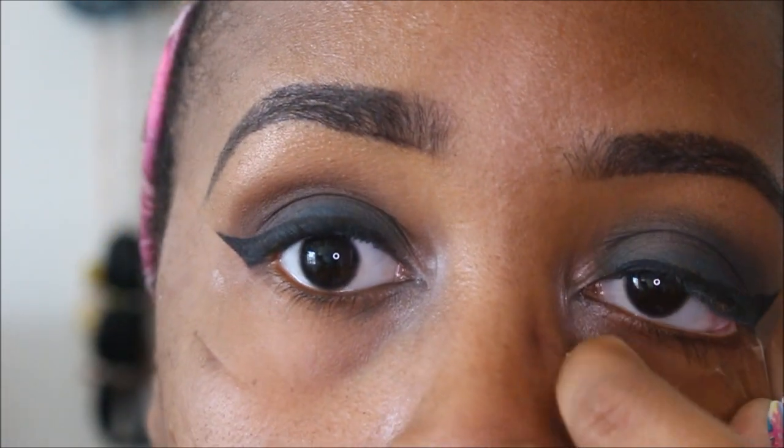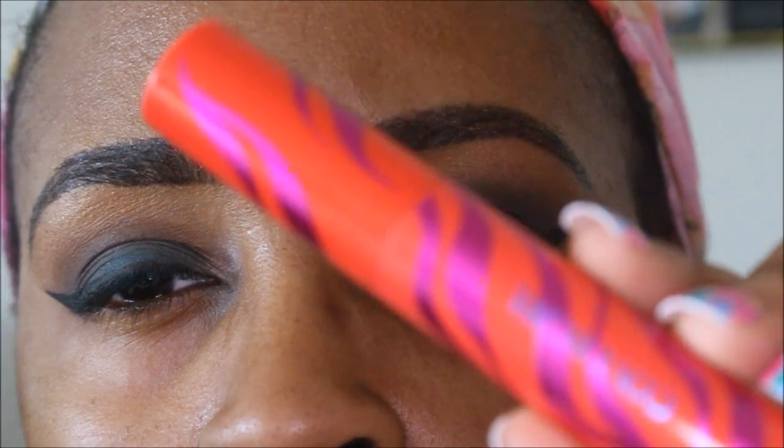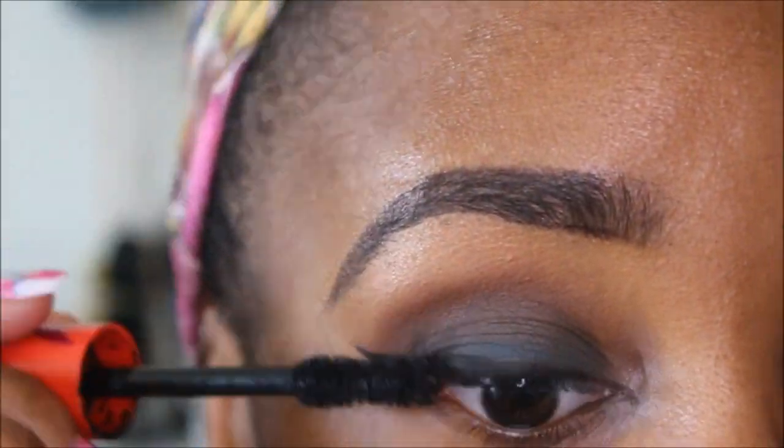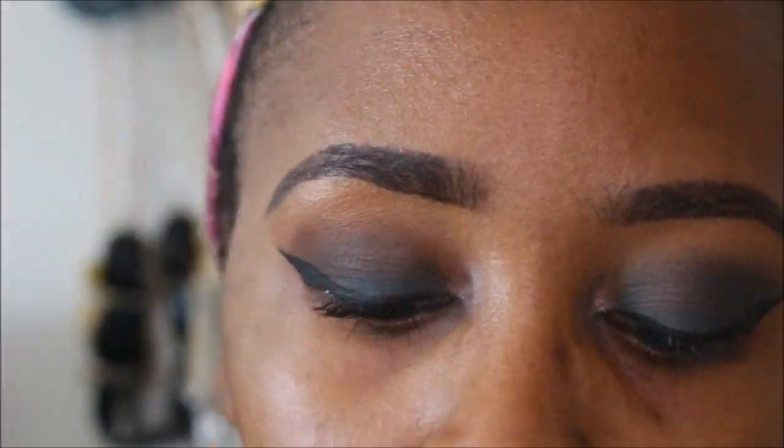Taking the tape off and I'm going to clean up any fallout underneath the eye as well. Using the CoverGirl Flame Out Mascara — I think I just did one or two coats.